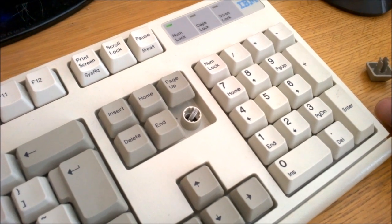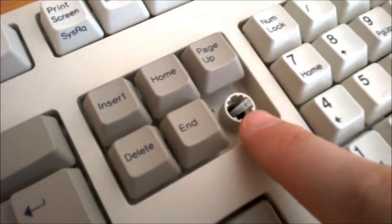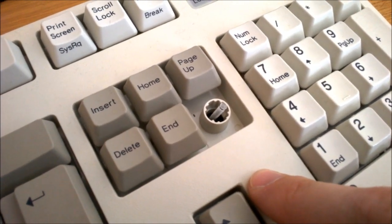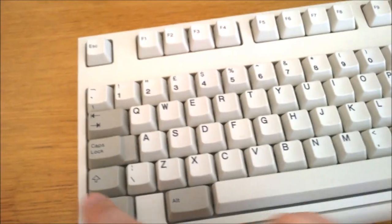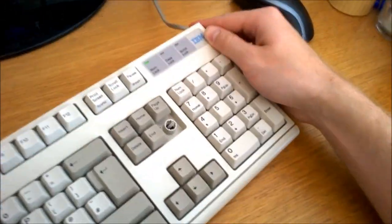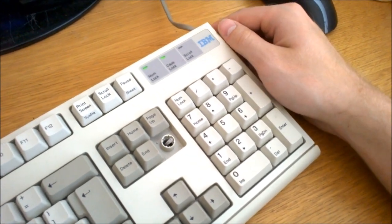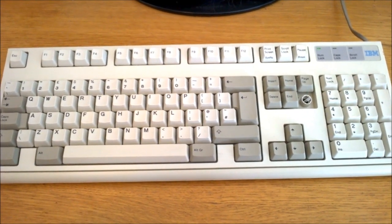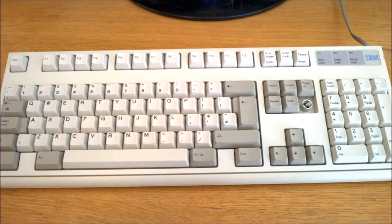Everything else, however, was done as cheaply as possible. The case is very thin and there are no separate barrel plates — the barrels are integrated into the front case. There's quite a lot of twist in the case; I'll demonstrate that by pegging down one end with my elbow and twisting, and as you can see, there is a huge amount of flex. There are also no metal plates anywhere, so it's much lighter than the quite heavy Model M, and the whole thing feels quite flimsy.